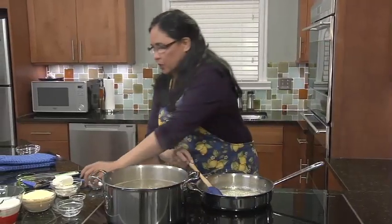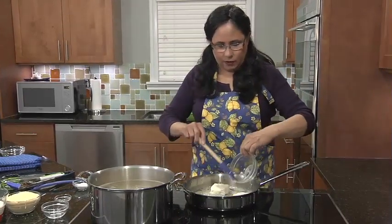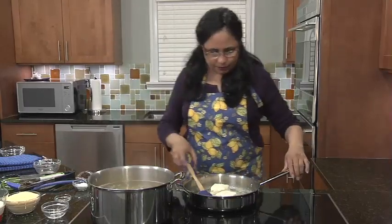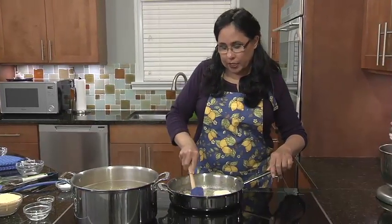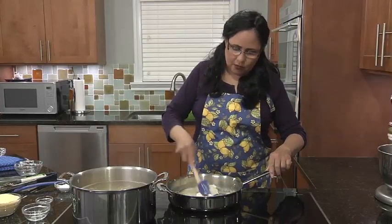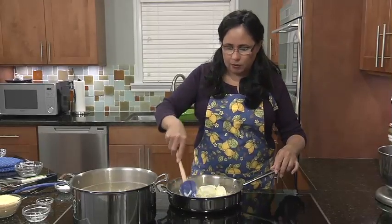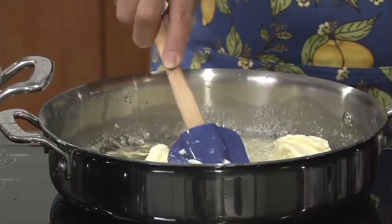That's looking great. I'm just going to add my cream cheese very carefully so it doesn't splatter all over. And that will melt down. I thought that was a very unique ingredient to add to this. I haven't seen many recipes where there's cream cheese, but it adds a little extra body and more richness. Just keep stirring until it melts down.